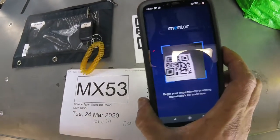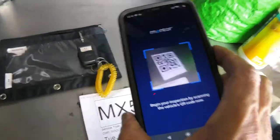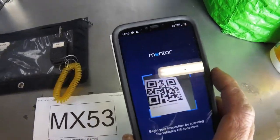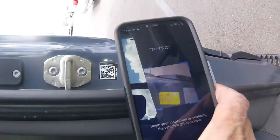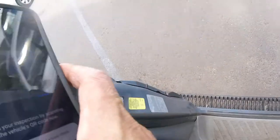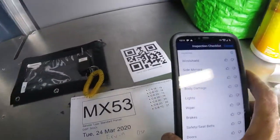Sometimes it's a little touchy trying to get this to scan. If that doesn't seem to work, sometimes there is a scan code right here on the van, but it doesn't seem to work. There it goes — got it. Sometimes it's just weird angles.